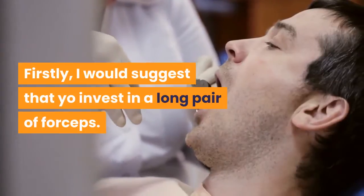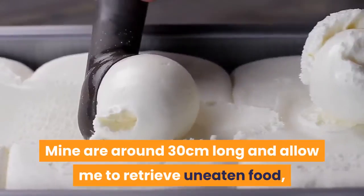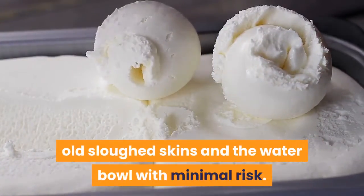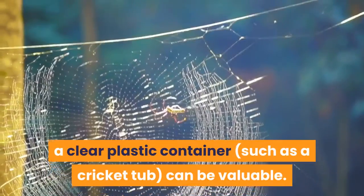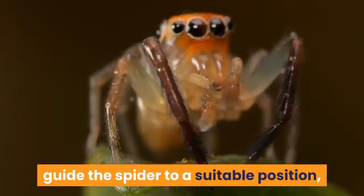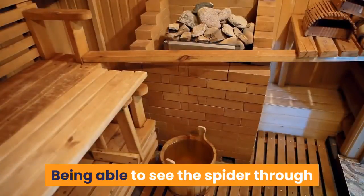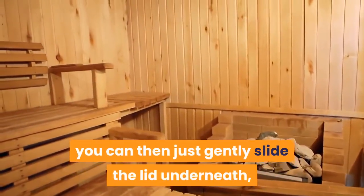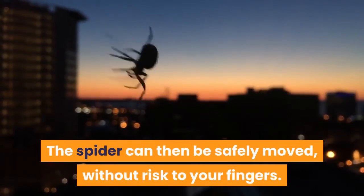Firstly, invest in a long pair of forceps — around 30 cm long — which allow you to retrieve uneaten food, old sloughed skins, and the water bowl with minimal risk. Secondly, when it comes to moving the spider, a clear plastic container such as a cricket tub can be valuable. Simply use the forceps to gently guide the spider to a suitable position, then place the tub over the top. Being able to see the spider through the clear plastic sides, you can then gently slide the lid underneath before snapping it shut. The spider can then be safely moved without risk to your fingers.